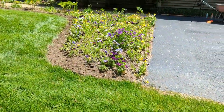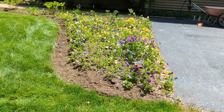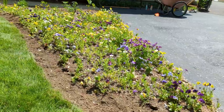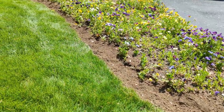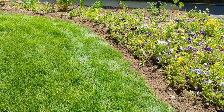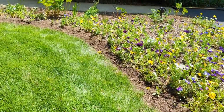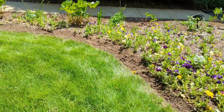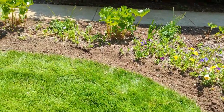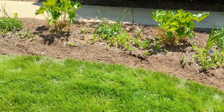To edge my flower beds I use a tool called a half moon edger. It works out really well — whatever I edge out goes into my compost pile and breaks down over time. I'm not making a huge cut in the lawn, just enough to make a nice clean cut, but I don't want to make it too much work so I don't cut out too much grass.